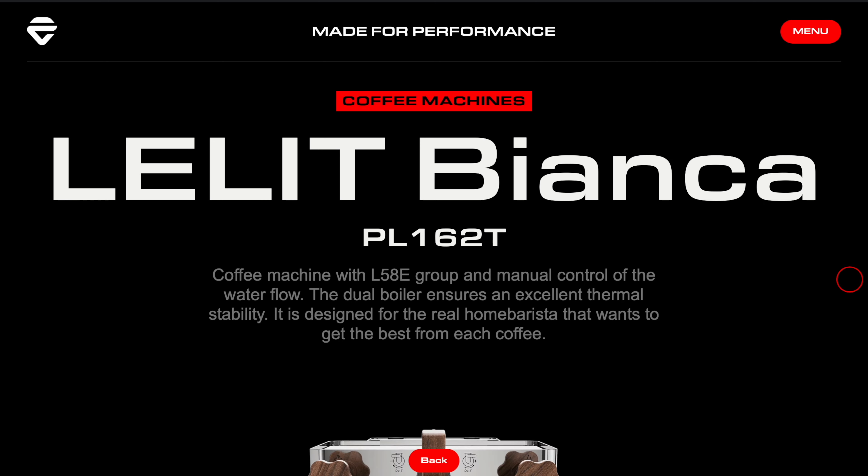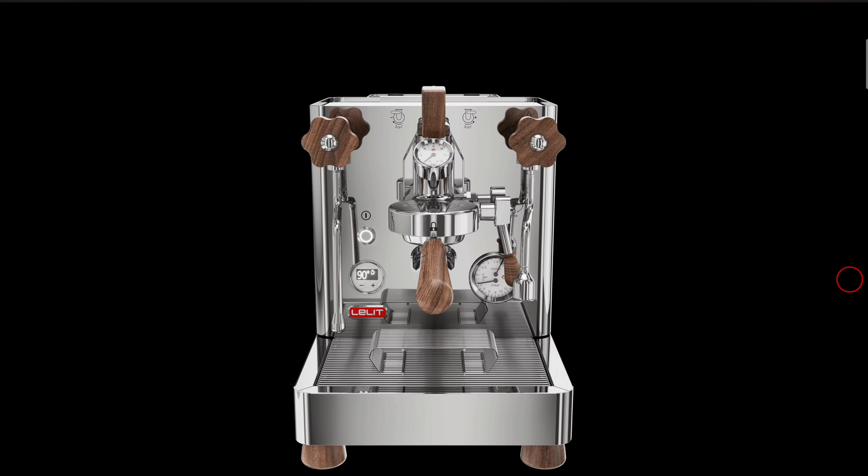This is a tasty shot and that's no surprise. This is a well-made E61 heat exchanger machine, so if you know what you're doing, you're going to be able to get good coffee out — provided you put good coffee in, obviously. But now that I have some coffee in me, I think I'm ready to address the elephant in the room: the price.